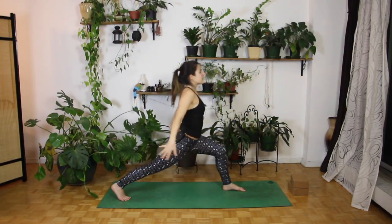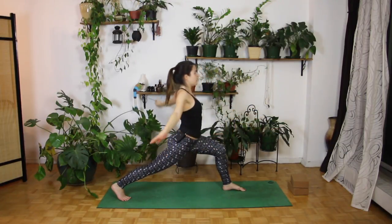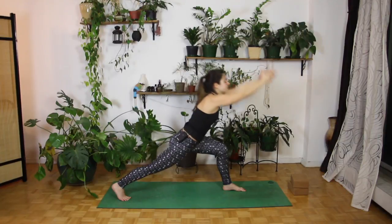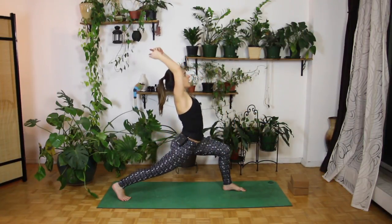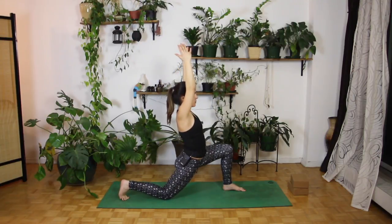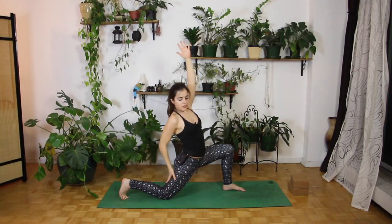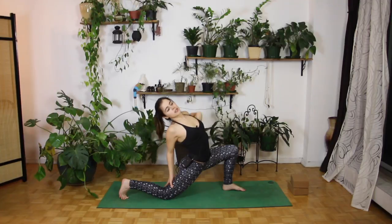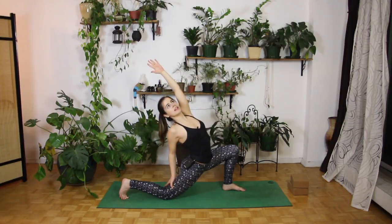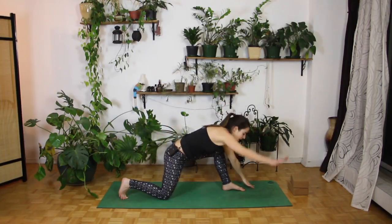Just trying to make everything nice and fluid. Let's do two more here. And last one. Coming all the way back up, bring that knee down if you need to. Press your right hand in towards your right hip or all the way down your right leg, and reach that left arm up and over, really opening up through your chest, really stretching out through that side body. Take a nice deep breath in here, and then on your exhale, bring everything down.